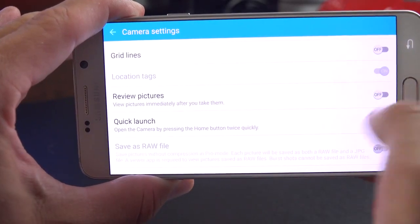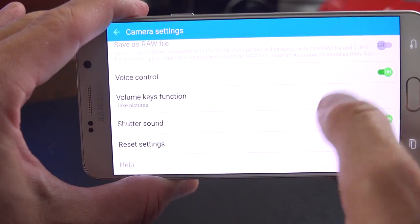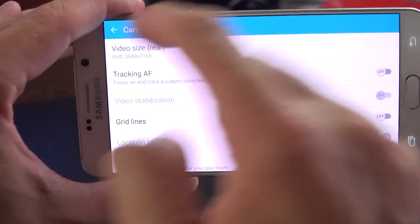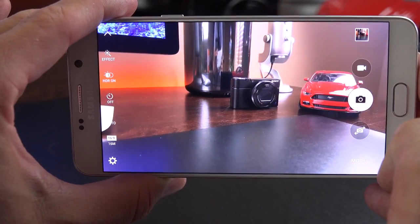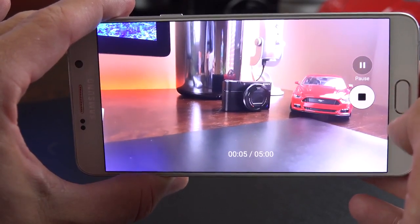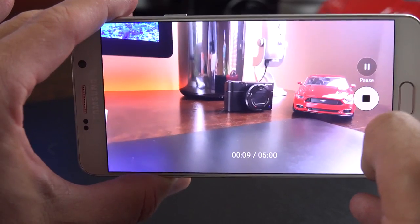Other settings include quick launch, voice command, and the S Pen key function as a shutter release. Demonstrating voice commands: saying 'cheese' takes a photo, 'shoot' triggers the shutter, 'record video' starts recording. We're recording in 4K — you can pause or resume, but you can't take photographs simultaneously while shooting in 4K.